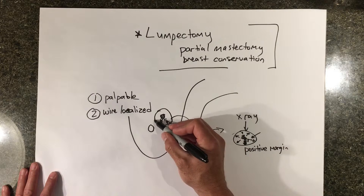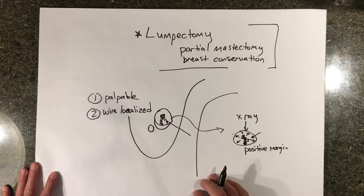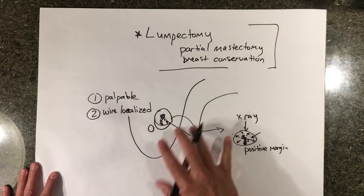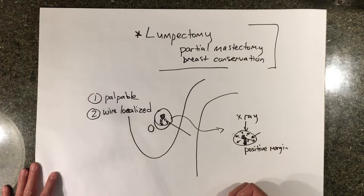Say the positive margin is over here — the surgeon may have to come back and cut more out over here. Typically we don't know that at the time of surgery; it's usually discovered after the pathologist gives us the final result, and the re-excision of a margin is done at a separate surgery.